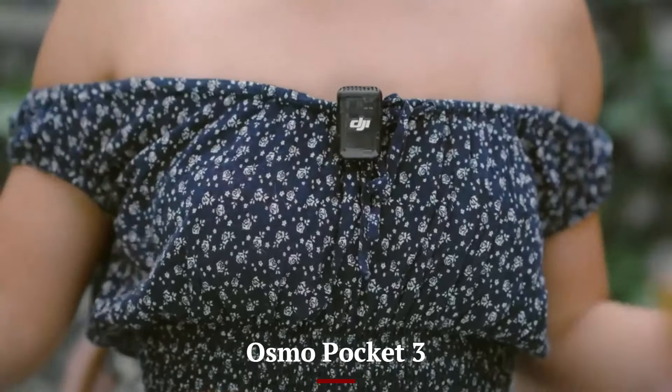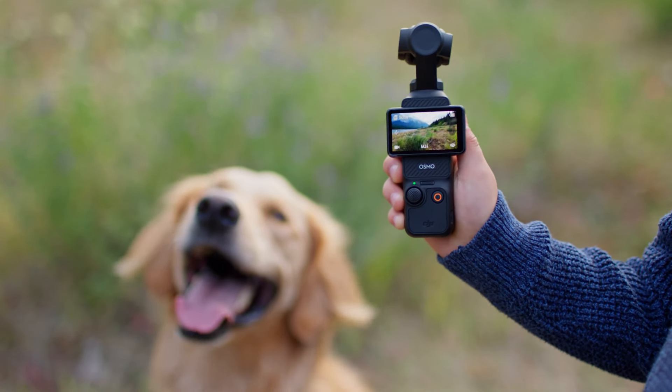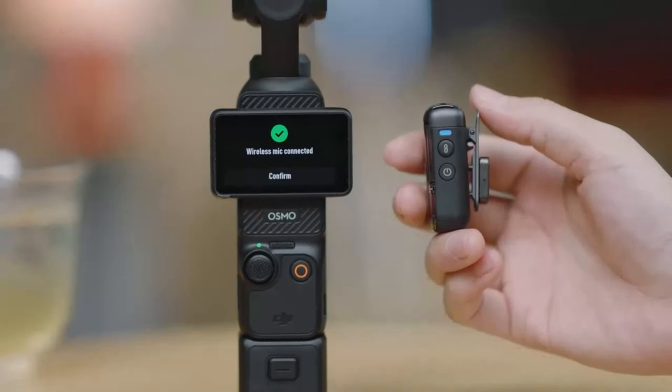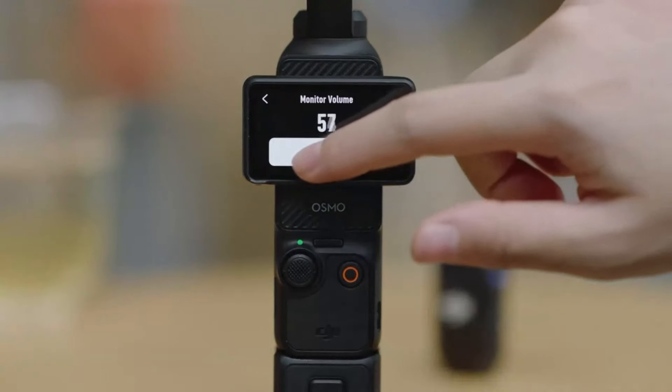Osmo Pocket 3: The Osmo Pocket 3 is designed for portability and ease of use. Its slim, pocket-sized body is lightweight and easy to carry, making it perfect for everyday use and spontaneous shooting. The built-in 3-axis gimbal provides smooth, stabilized footage even in dynamic environments. The Osmo Pocket 3 also features a flip-out touchscreen, allowing for easy framing and control.